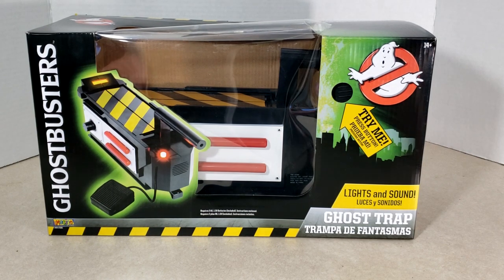As you can see, this does have lights and sounds. I managed to pick this up at Walmart — it was the last one on the shelf.